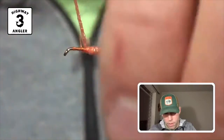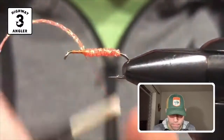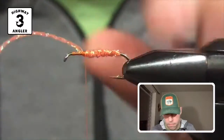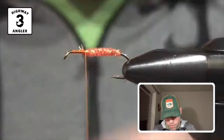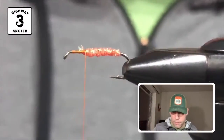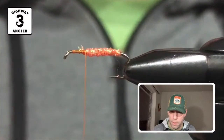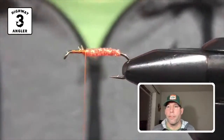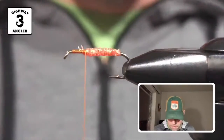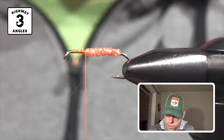About two-thirds of the way up the shank, I'm going to take just a little bit of the hairline dark hare's ear dubbing and make a thorax to kind of prop up the partridge feather in the front.